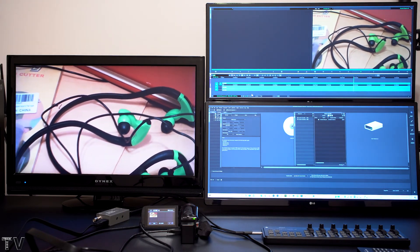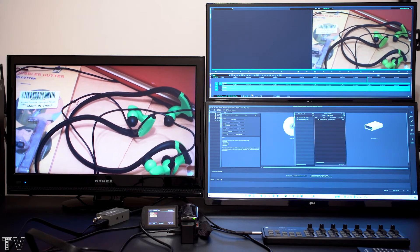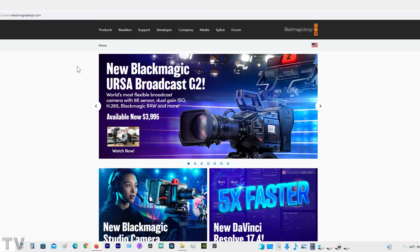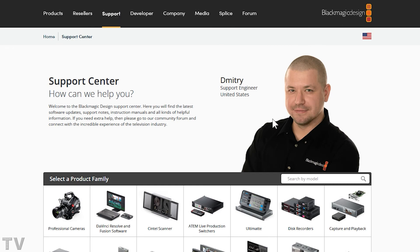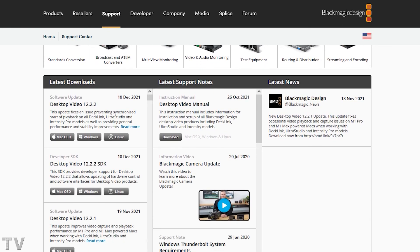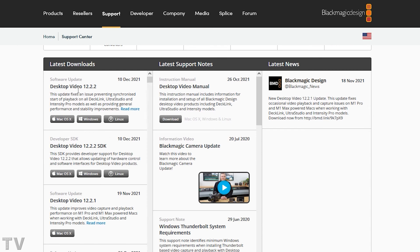In order to use Blackmagic Design products, you do have to download the drivers from their website. The drivers install really easily on Mac and PC. You select Support, then you select Capture and Playback.